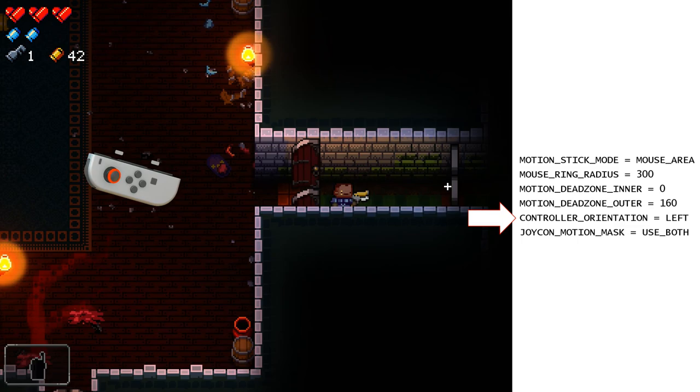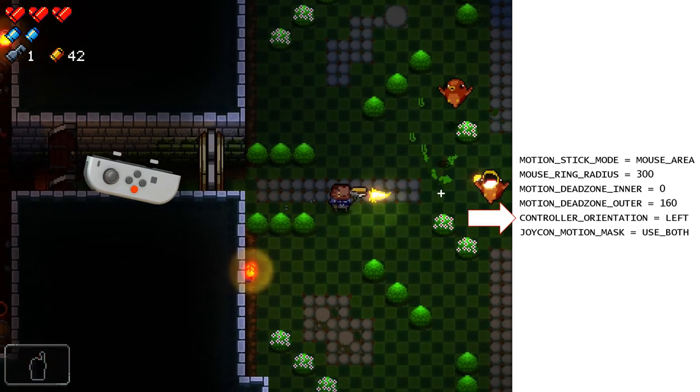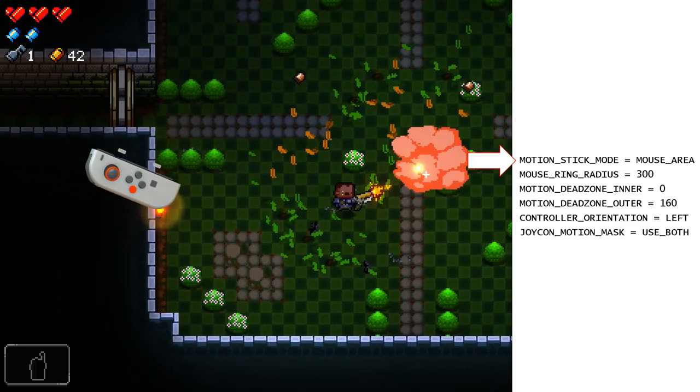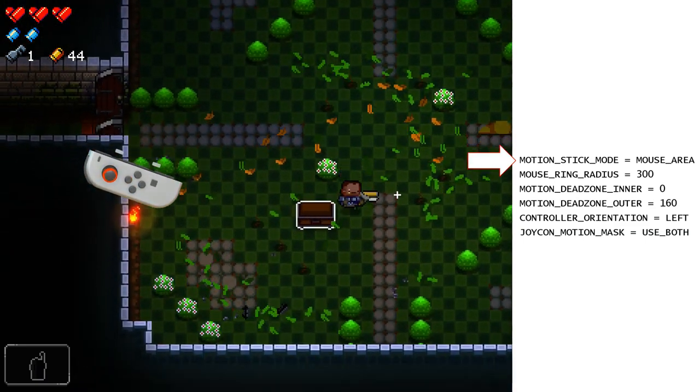The controller orientation option applies to both thumbsticks as well as motion stick. Motion stick can do anything a regular thumbstick can do in JoyShock Mapper, including flick stick, traditional stick aiming, moving the player, and more.